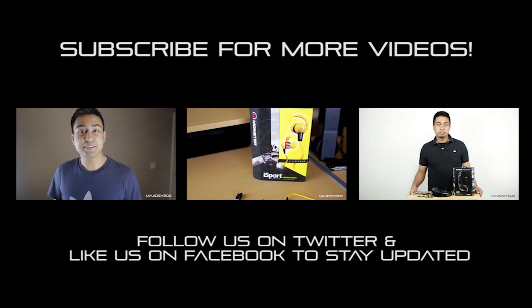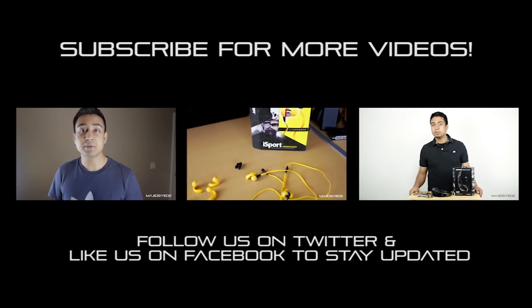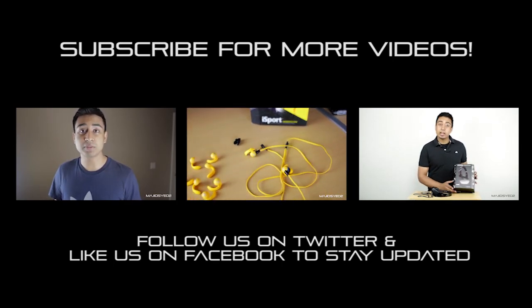Hey guys, my name is Majid and in today's video we're going to be taking a look at the Image S4i 2s. So let's get started with the review.